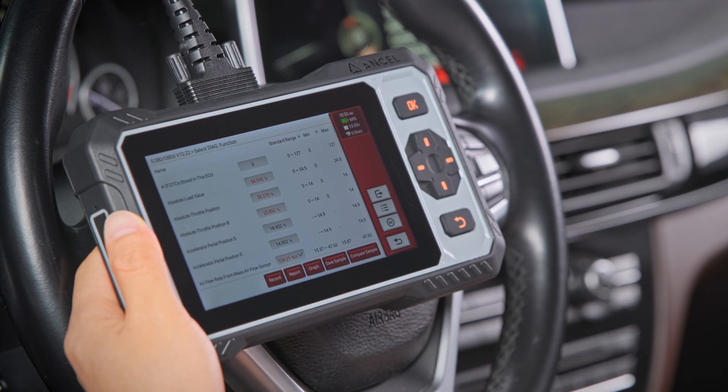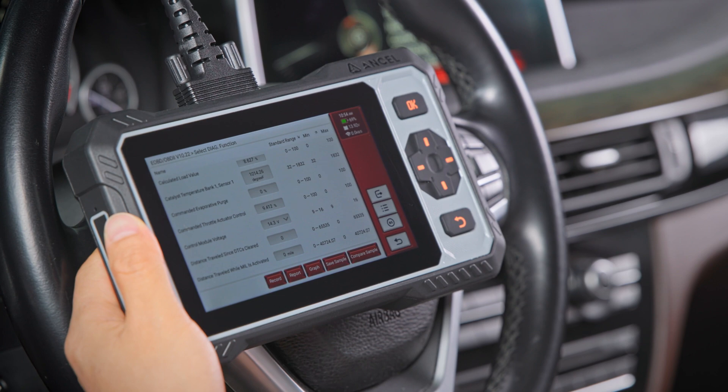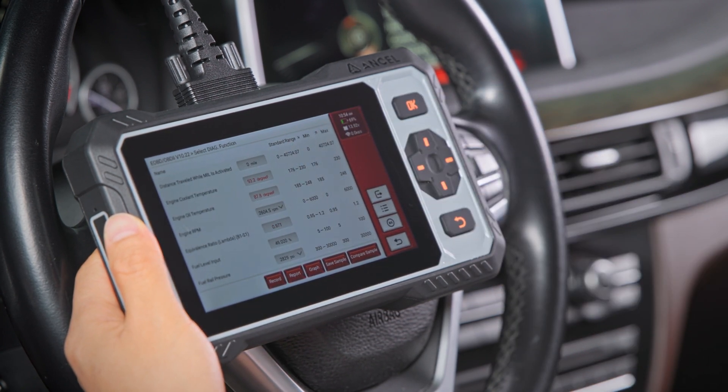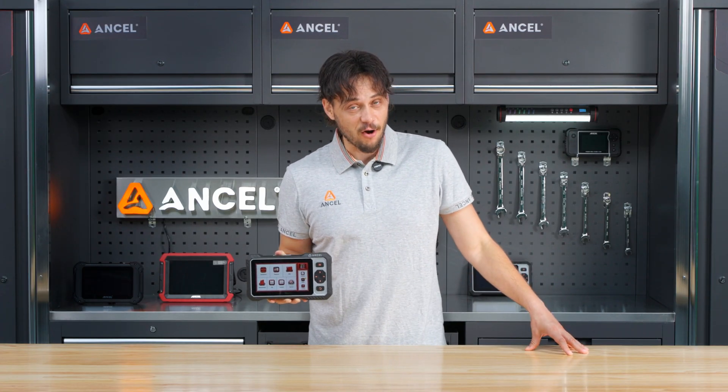Let's hop into the engine system. With live data support, the FX6000 displays real-time readings in both list and graph formats, helping you diagnose problems faster, improve performance, and even catch potential issues before they happen.